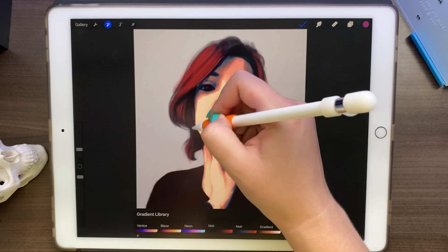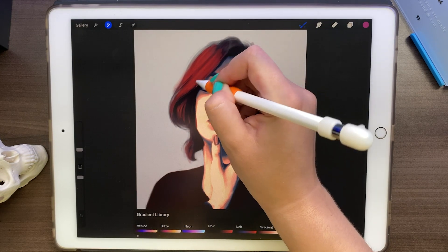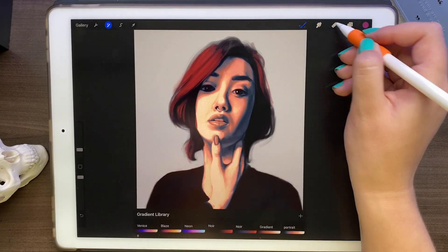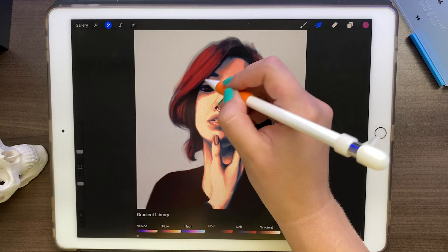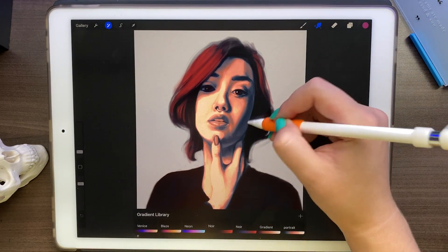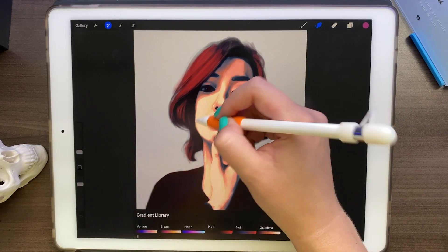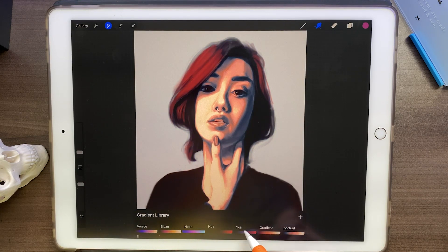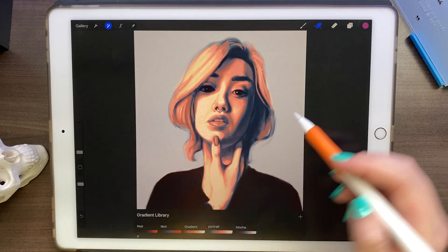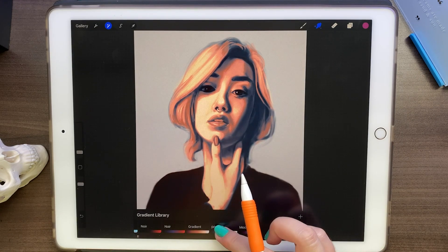We can adjust it later with the eraser, blurring, and smudging — no problem. We went a bit outside, so I'll just pick the eraser tool and erase that — there you go. We can use blur at some points as well if we want. Now that we have her hair selected, we can decide what we want for it and make it as cool and weird as we want. I think because we have this bluish color, we should keep it.